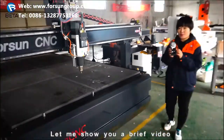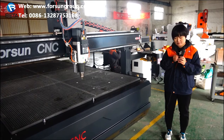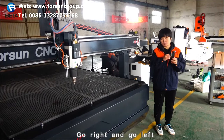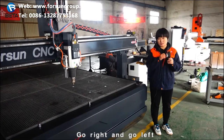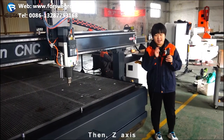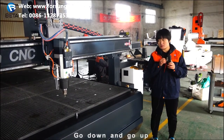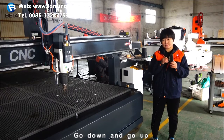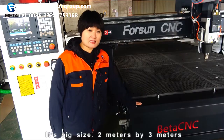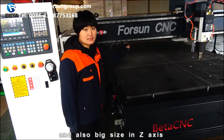Let me show you a brief video. Let's start from the X-axis — go right, and go left. Then the Z-axis — go down, and go up. It's very easy, and there is a big size in the Z-axis.